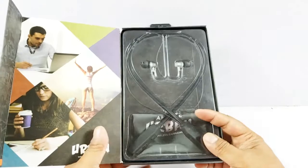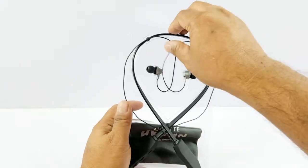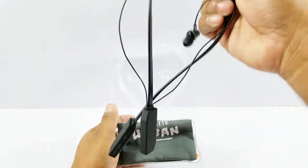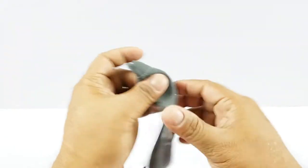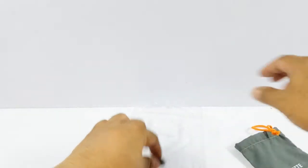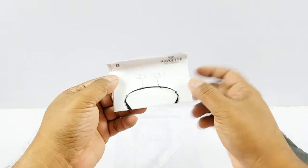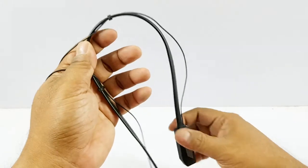Also there's a magnetic lock so the earbuds connect to each other and stay together when dangling around your neck. Once you open the box, inside you also get a carrying bag, which is good but won't protect it too much — I would have liked a slightly more water-proof one. You also get extra earbuds and a quick start guide, which is good for understanding the different buttons.